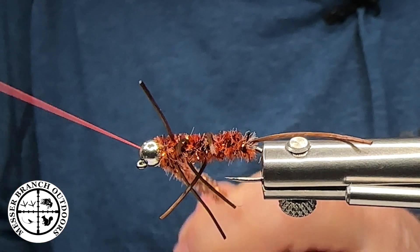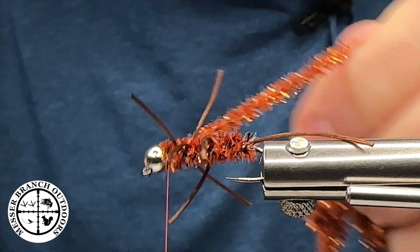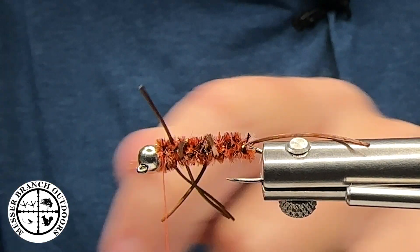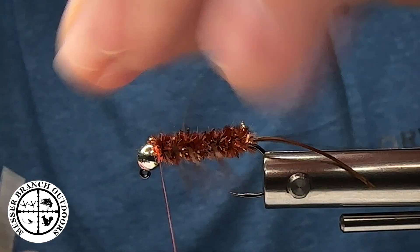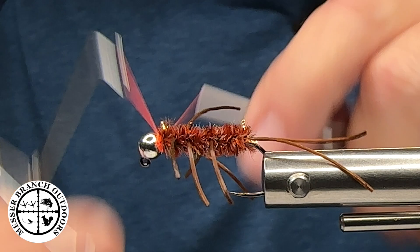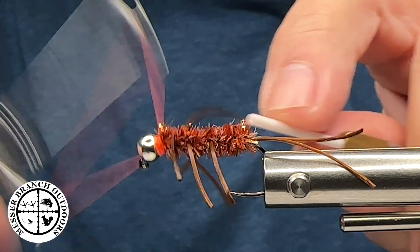Now I'm going to grab my Norvice Auto Bobbin to capture this chenille. I'm holding the whole pack of chenille so there's very little waste — this is the way to maximize the value of my materials. Next, I'm going to build up a head with some fluorescent red thread, which is almost an orange, from Semperfly. I'm going to do a series of whip finishes before I put some cement or a little thin UV resin on here, because this fly is going to get beat up.